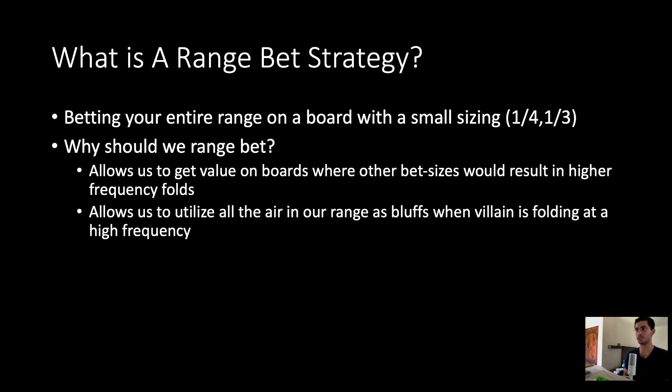So why should we do this? When we bet with a very small sizing, it allows us to get value on boards where villain doesn't have a whole lot of made hands that he can call with. We can still get calls with our value hands by betting a very small sizing, and we can also fold out a significant chunk of his range without risking that much money. Especially on boards where he has only a small group of hands he might raise us with, we don't lose so much by betting this very small size.